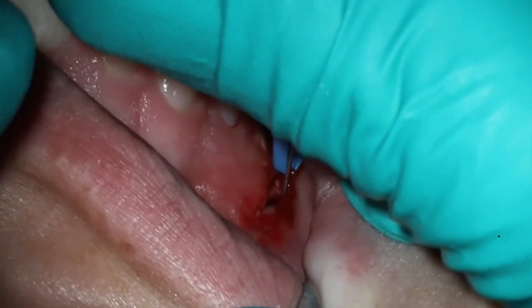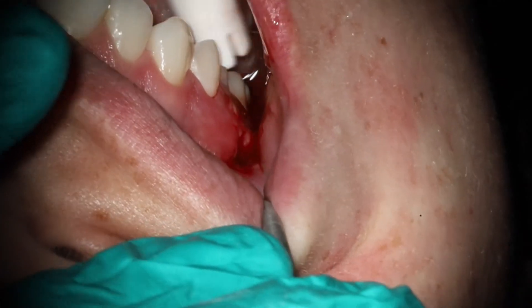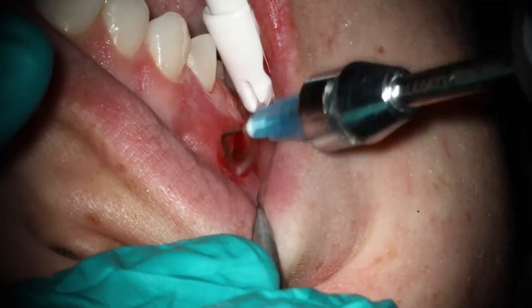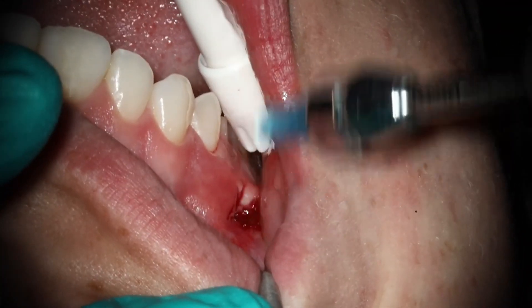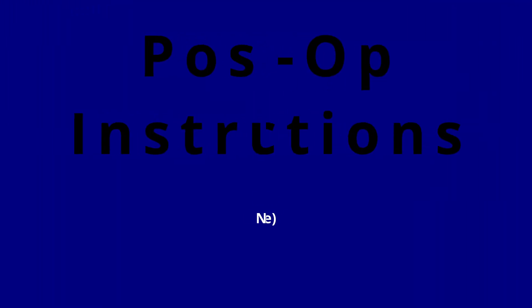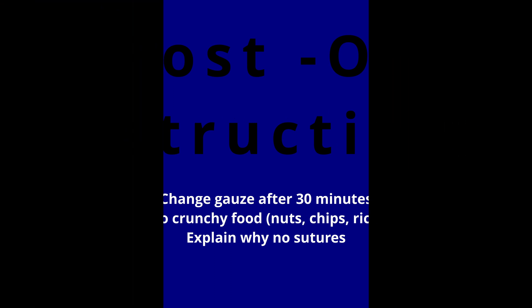I forgot to get a video when she came back for the next one, but it heals up beautifully, especially on a young patient like this — you really don't have much risk of scarring. Go in and rinse it out with some saline or sterile water, just get that nice and clean. Then you want to leave this open, so going in here and putting that gauze. You want to change that gauze 30 minutes after. It's just going to absorb any pus or blood or anything that may come inside there. You need to avoid crunchy foods — no nuts, chips, or rice, anything that could get stuck inside that area. And then you also want to tell the patient why you're not going to suture it closed — you actually want to leave it open. Sometimes I'll talk to them about it being anaerobic.